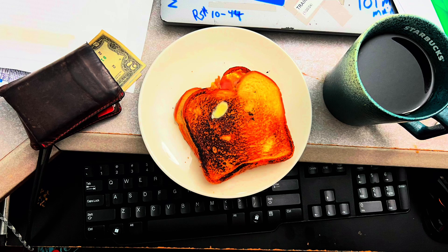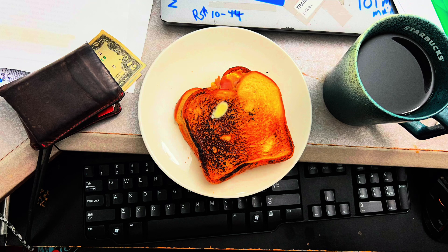This is the ultimate work-from-home breakfast. That ultimate is a cup of coffee — your choice, with or without creamer — and toast. In my case, I burnt my toast, but that's okay. I'm comfortable with my burnt toast. And an egg. I basically made an egg and ham with cheese sandwich.